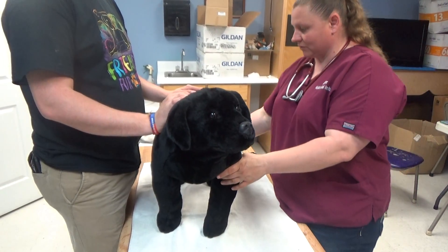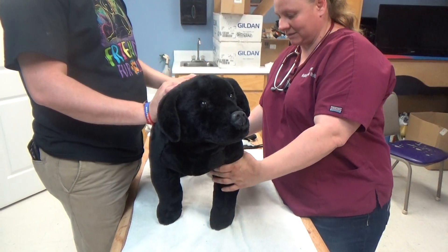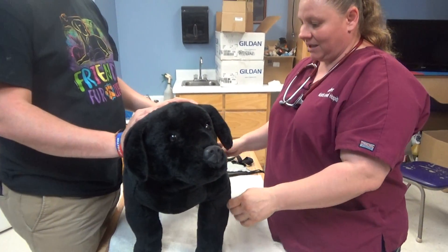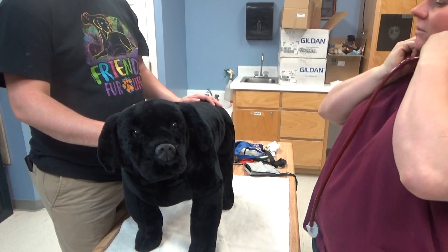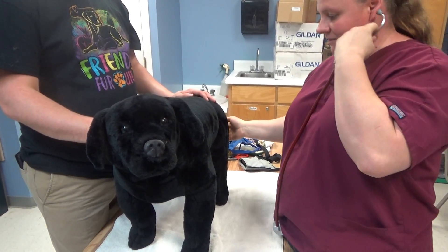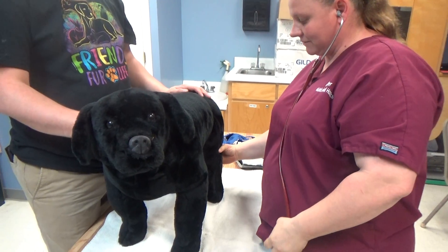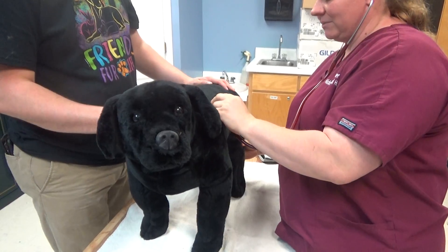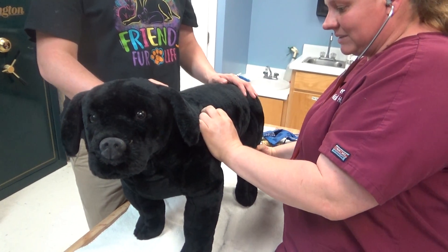Also, I would check the femoral pulse back here. And at that point, I would check for the heart auscultation. While doing this, I'm going to keep my hand on the femoral pulse to check for any deficit. So I would check on both sides of the heart.